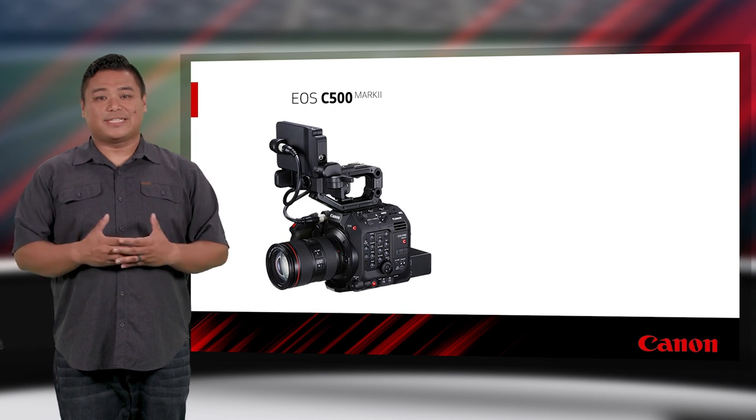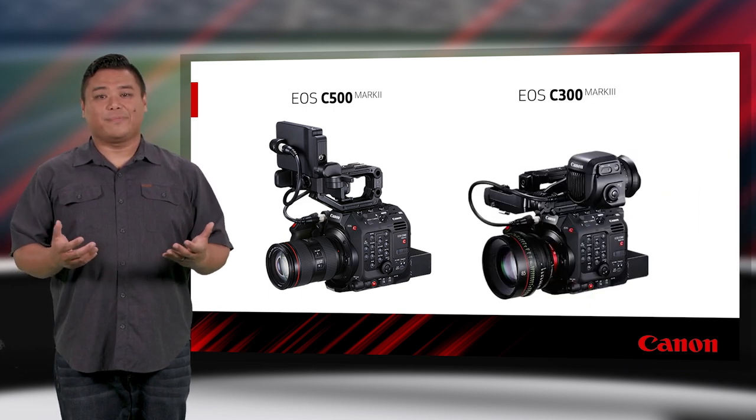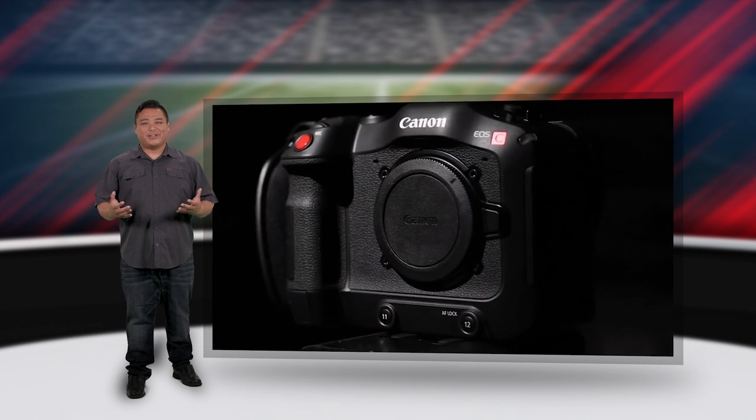The XE protocol isn't just for PTZ cameras either. With the latest firmware updates, the Canon Cinema EOS C500 Mark II and C300 Mark III gained XE compatibility, allowing those cameras to be controlled over IP connections as well.